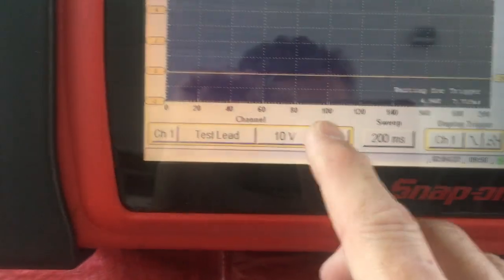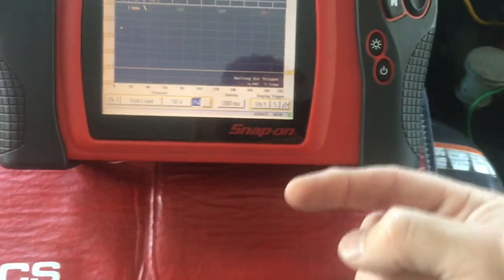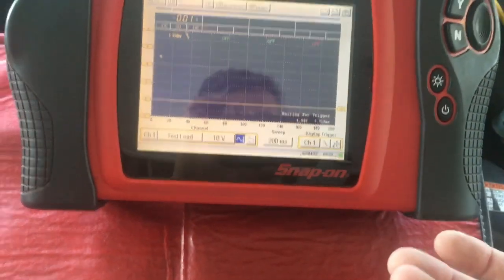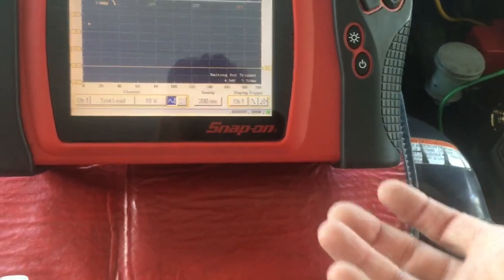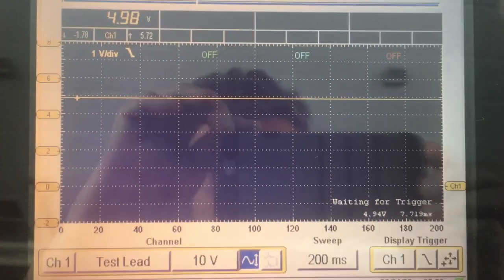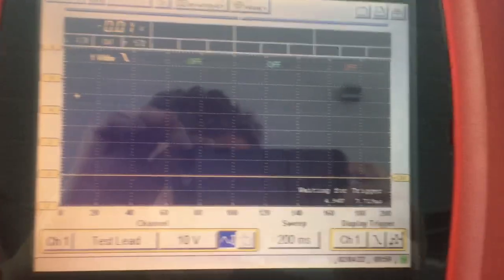You won't necessarily see five volts — it depends on exactly where the cam actually stops. As the trigger wheel of the cam rotates there are teeth on it, and depending on where it stops you may or may not get five volts. Clearly we're not getting five volts with the engine stopped in the current position. Let me rotate the engine a wee bit — we may get into a different position on the rotor, next to a tooth, in which case we'll get the five-volt reference. Yeah, there we go — you can see we're nearly at five volts, and when the main relay opens it drops to zero.